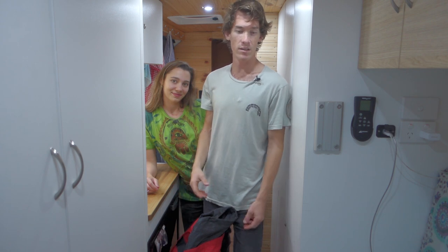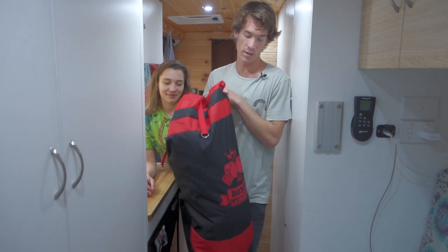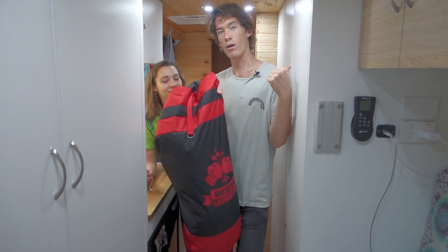Today we're going to do some laundry and show you how we do laundry in the van. Obviously we don't have a washing machine inside the van so we have to go to laundromats around whatever city we're in. We chuck all our dirty clothes and everything in this bag here and we just hold that in this cupboard next to our clothes.